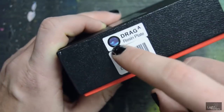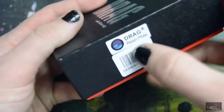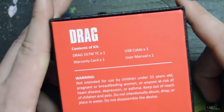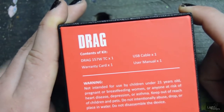I'm very happy I got this one because this is the color I really wanted. So thank you again Fast Tech — this is the one I really wanted because it looks like those pop tarts. On the back it tells you what you got in here: one Vupu Drag, a warranty card, a USB cable, and a user manual.